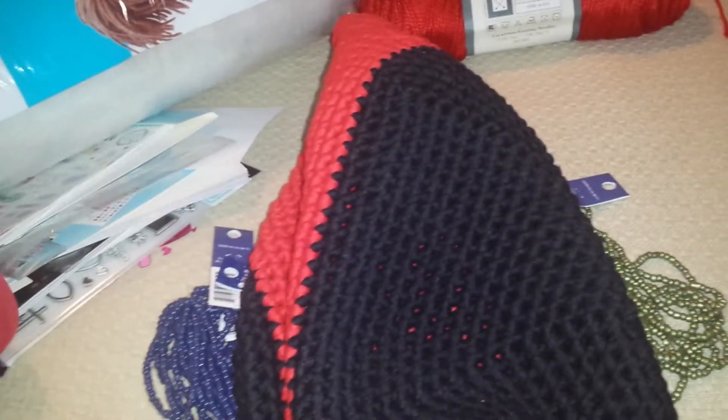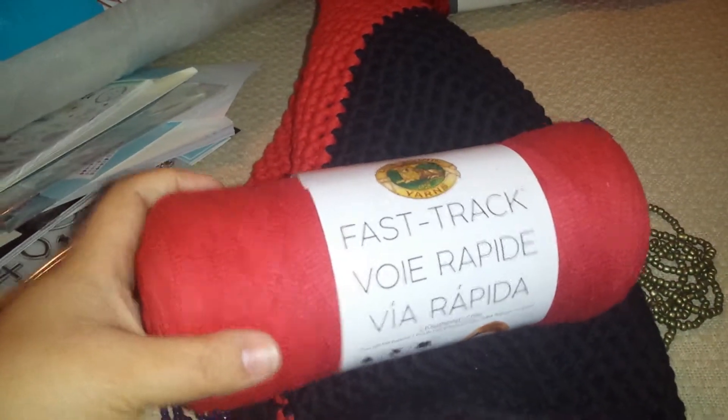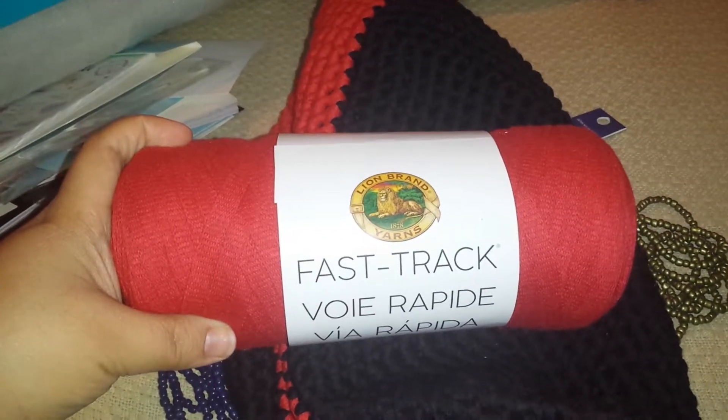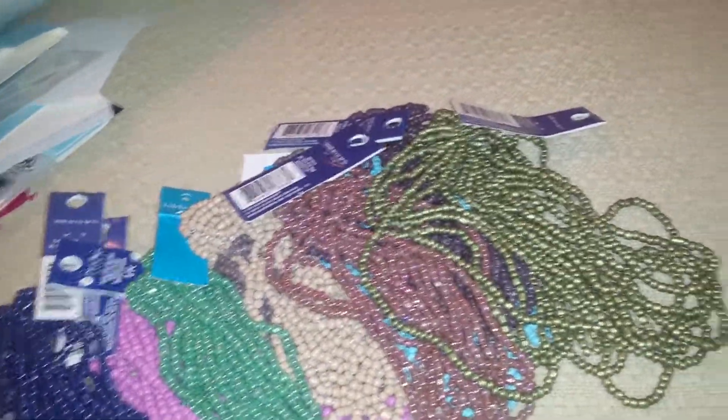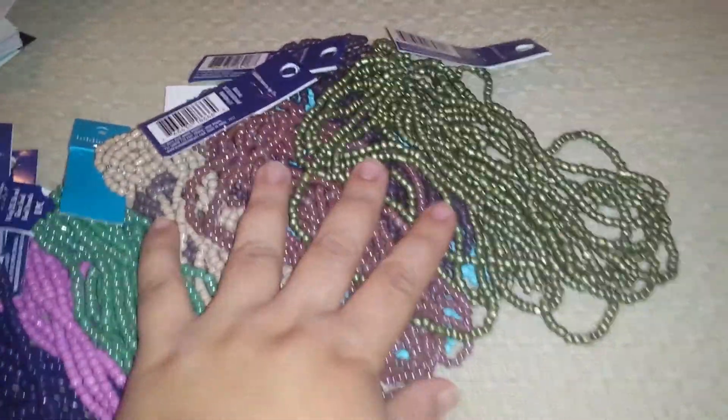So that is why I went to Joann's, but it was already on sale, so we went ahead and picked it up, and here it is. They only had one left, so I'm glad that I was able to get that. So I picked that up.